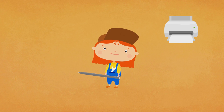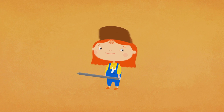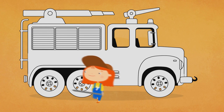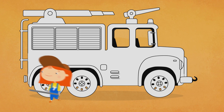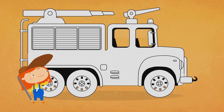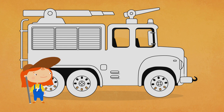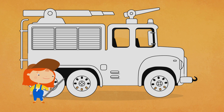You'll find the download link for the picture in the video description. And here is the fire truck. Let's colour it. Where shall we start? Let's colour the wheels black.